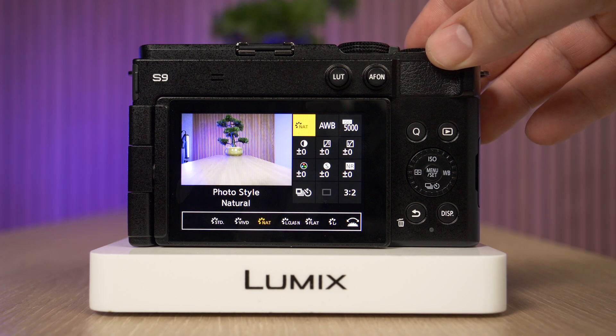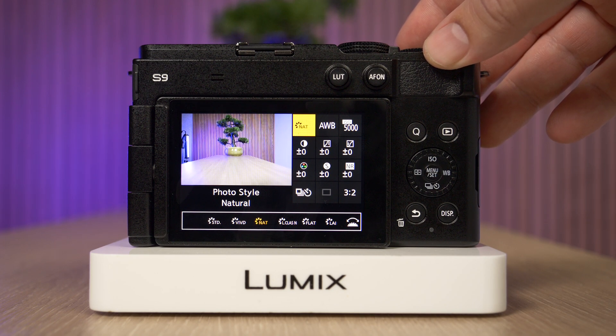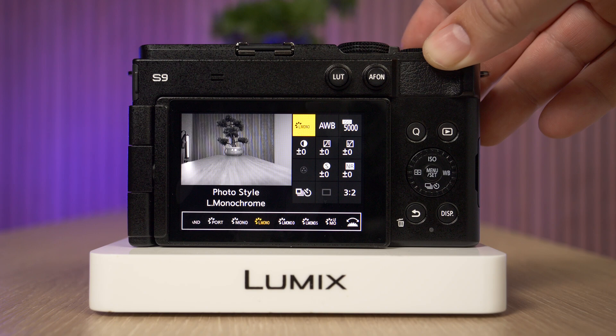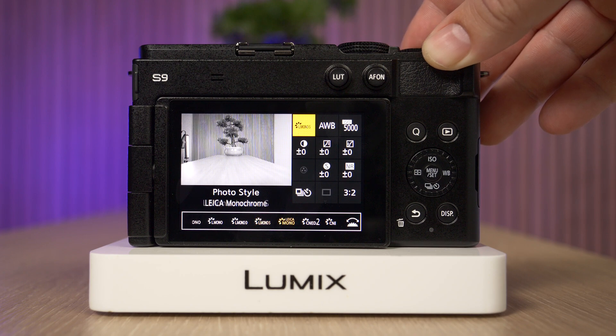So we can go through vivid, natural — and as I cycle through these, have a look at the little image on the camera and you can see how that affects the colors. Going to L Classic Neo, flat, landscape, portrait, monochrome — of course black and white. We actually have a bunch of different ones: L Monochrome, L Monochrome D for dynamic, L Monochrome S, and Leica Monochrome which is a really popular style.